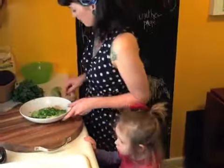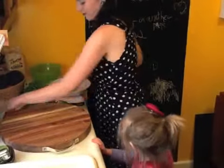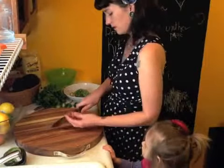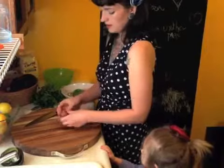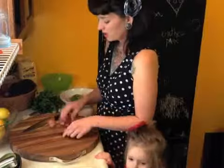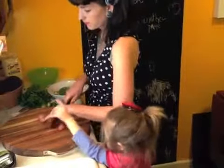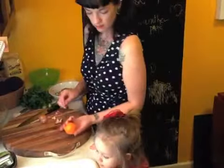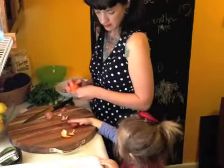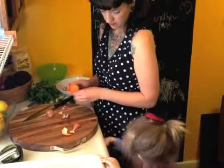Let's add in our shallots. You don't have to use shallots — you can use regular sweet onions, red onions, or whatever you want. [Child interrupts asking for an orange.] I'm cutting a shallot — can you say that?